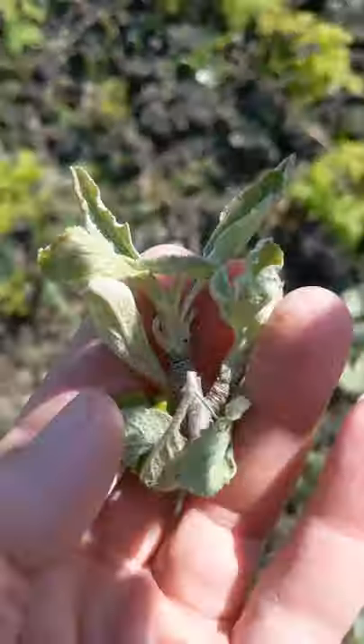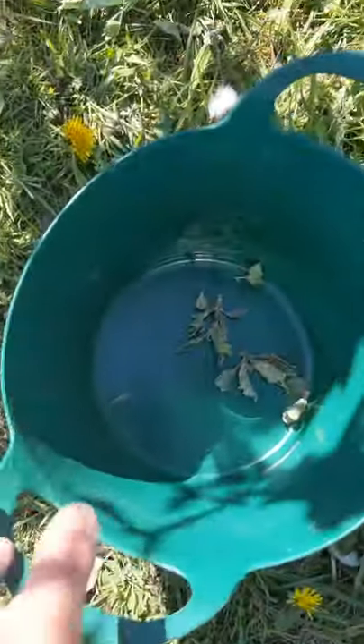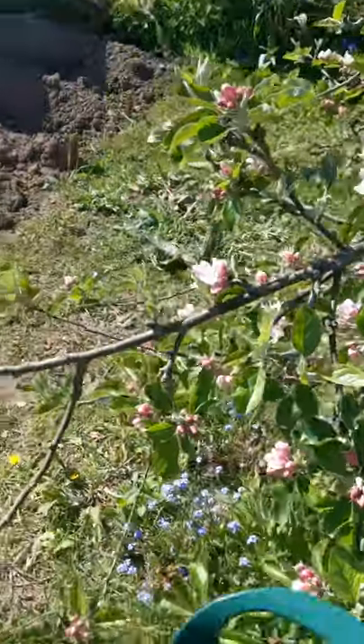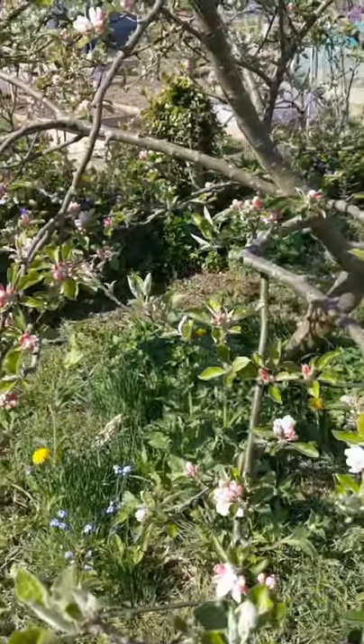Fortunately, here at the allotment we have a communal skip, so I'm putting them in there. Another good thing to do with them would be to burn them - you don't want it to spread. Mildew is a fungus and no different in that respect. So I've pulled off all the bits I can find and disposed of them appropriately, either in the communal skip or by burning them. It's just important to make sure it doesn't spread.